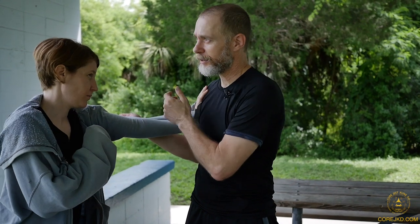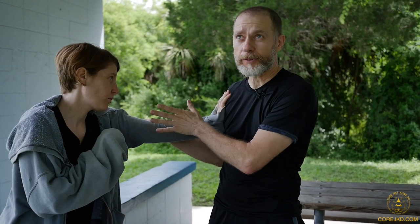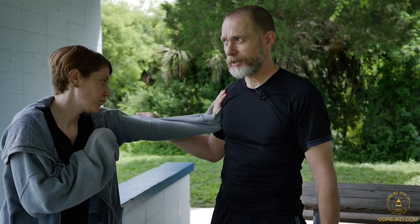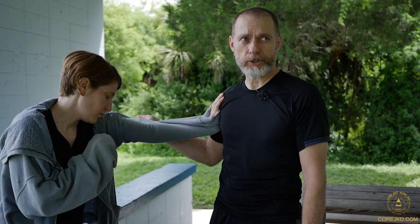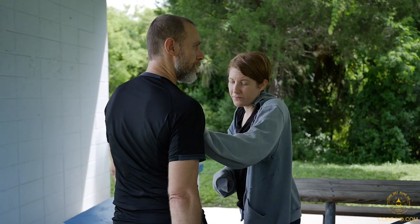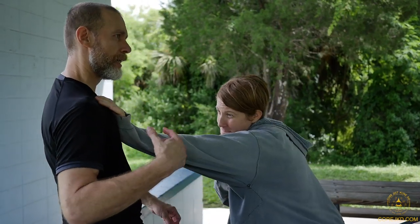I'm displacing the angle of pressure — whatever she's got coming in, I'm diverting the mass of it, the angle of it, the vector of it outward. It's losing some of its push, so to speak. It doesn't seem like it would work, but it truly does. It's pretty easy. Same pressure — she's pushing and she can actually move me, she's got some oomph — but when I go like this and turn it outward, there we go.